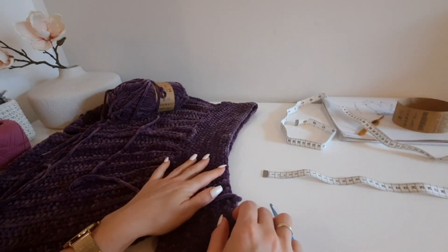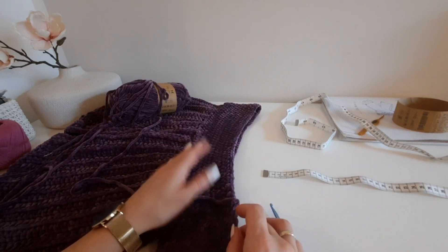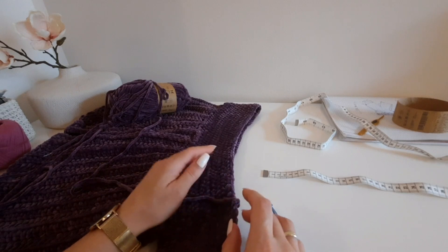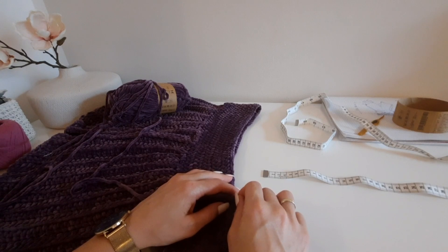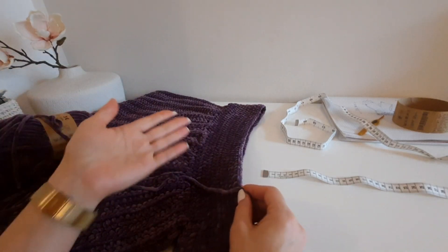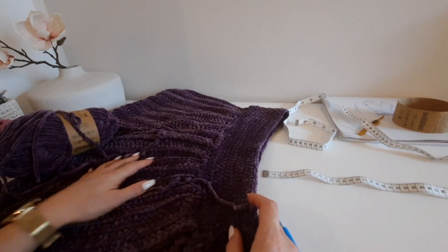В этом видео я хочу с вами поделиться, как я обработала низ для топа бахромой. Такой бахромой можно украсить не только топ или плечевое изделие, а также она хорошо подойдет для интерьерных изделий — как наволочки на подушке, половички, пледы и так далее. Возможно, кто-то случайно открыл это видео и не знает, о чём будет речь.